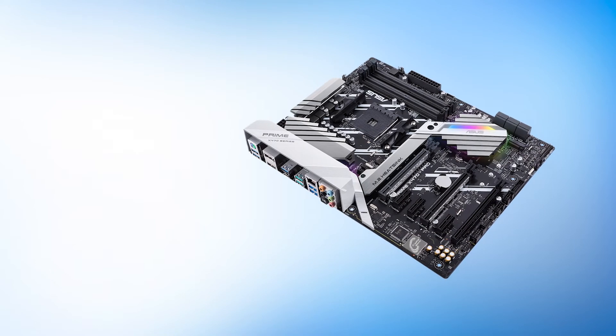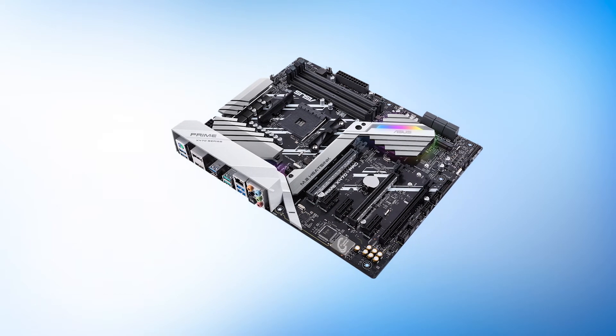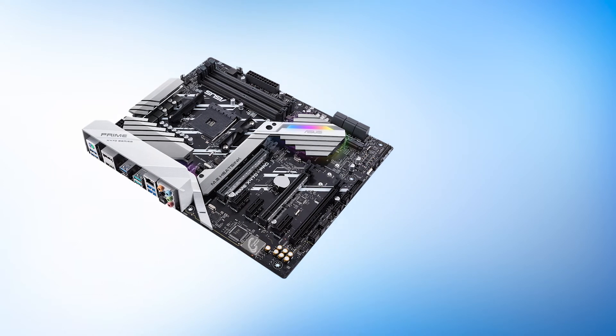The Prime series of motherboards from Asus aims to provide excellent value to the average user. These are a bit of a downgrade from the Strix lineup, but the price is of importance here. Even then, the Prime X470 Pro is a great motherboard.